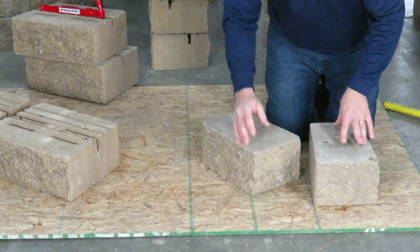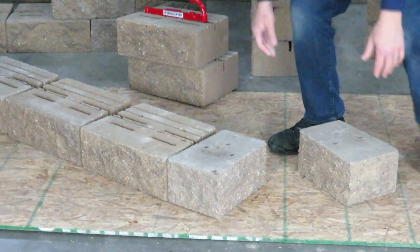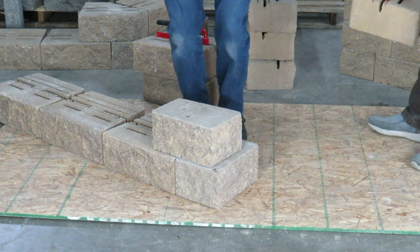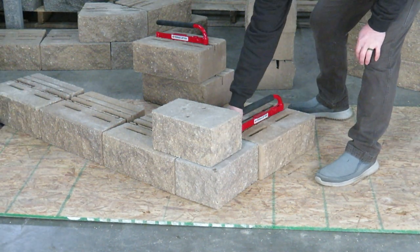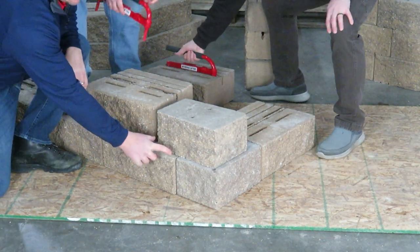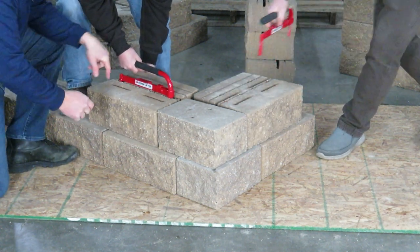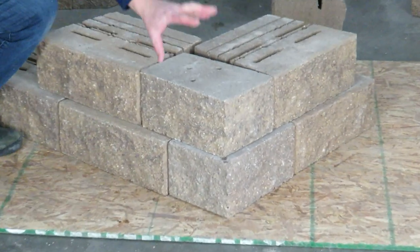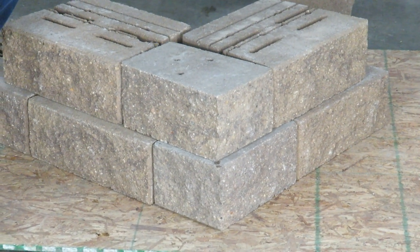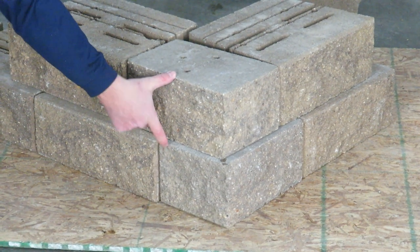Now that we've got them flipped upside down, we're going to dovetail the corner by offsetting the block. As you build out from your corner, this will automatically give you the four inches of overhang you need from each block so you can still pin into these blocks. The corner block, however, you're going to need to glue into that corner piece. Or if a specification requires pinning, you can hammer drill into the pin hole and set a pin into the block below.